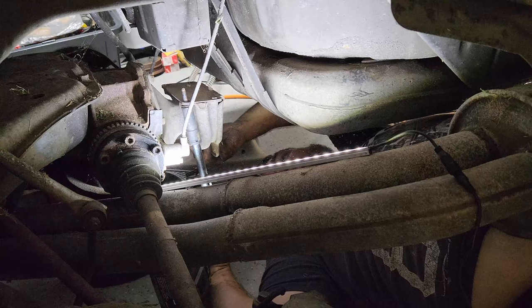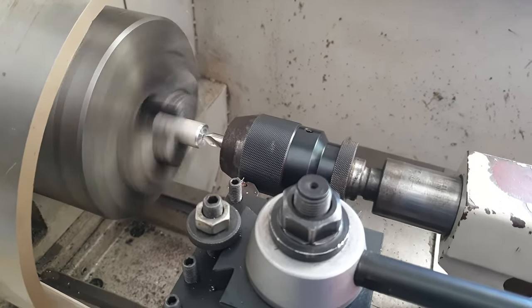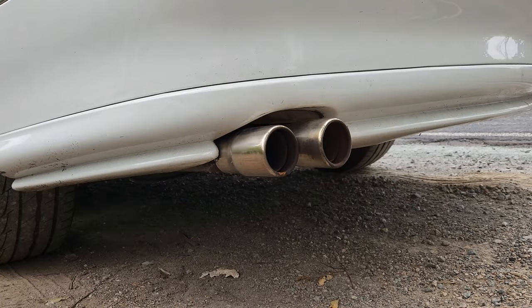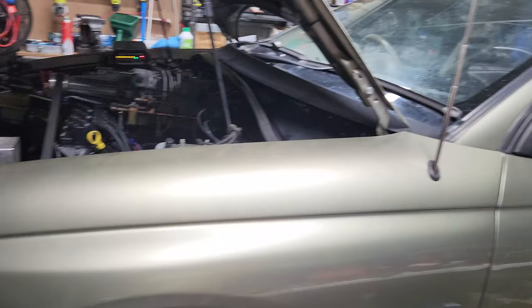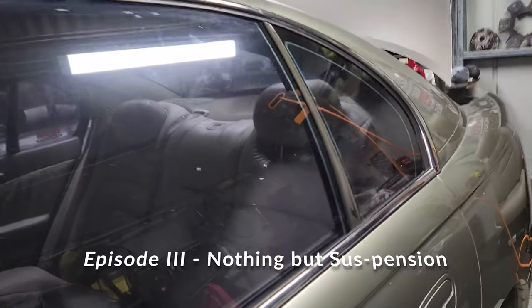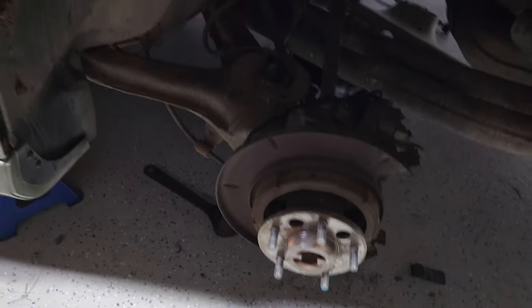Oh yeah, lucky I've got good abs. Another night. Started by putting the interior back together — seats are back in. Did some whizzing, cleaned up the hub.